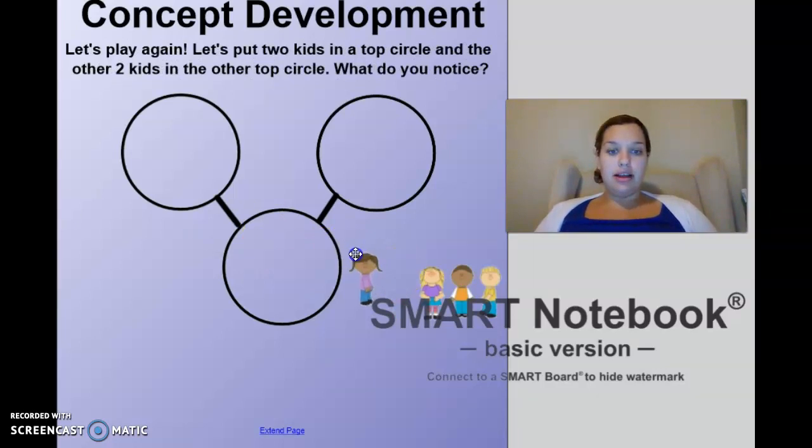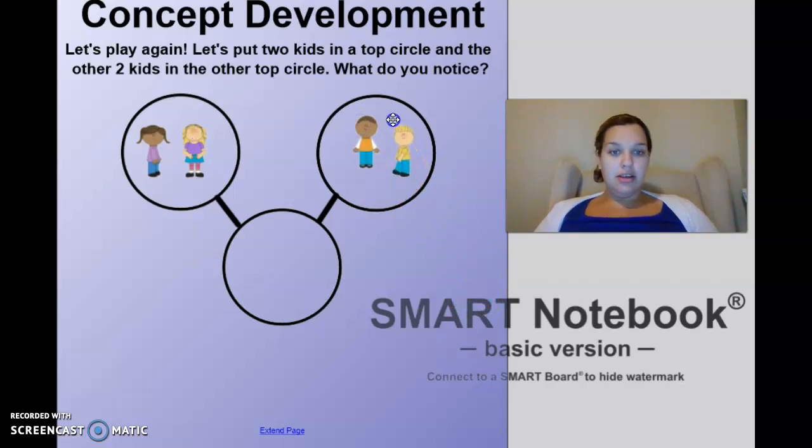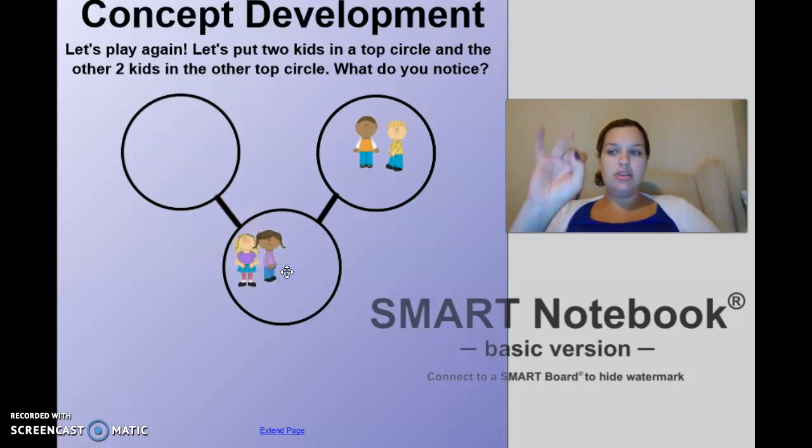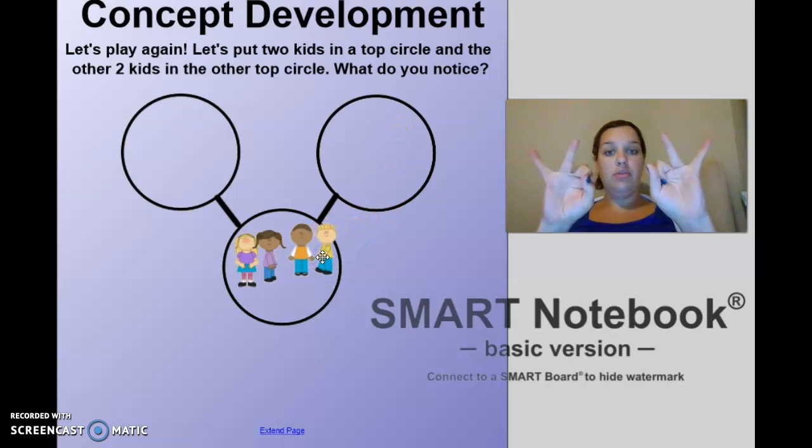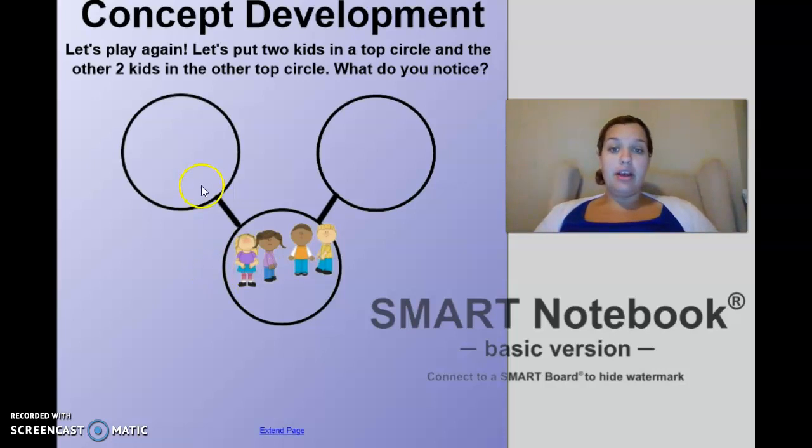Now we're going to put two children in the top circle, and two children in the other circle. These are our parts. Can you put these two children on your fingers — one, two — and then put these kids on your other hand — one, two. We have two and two: one, two, three, four. Very good!